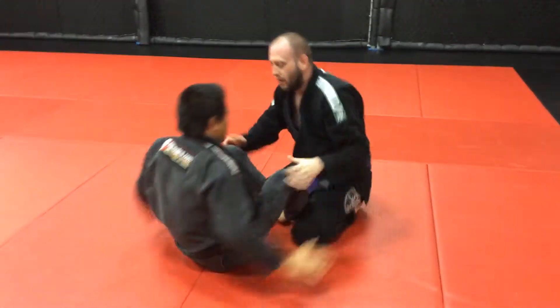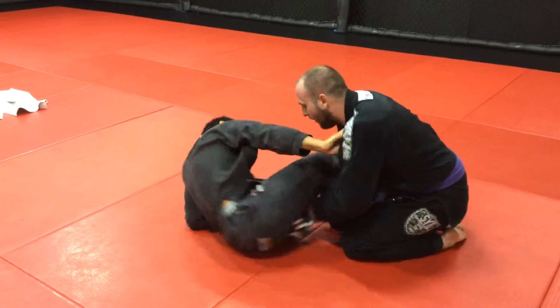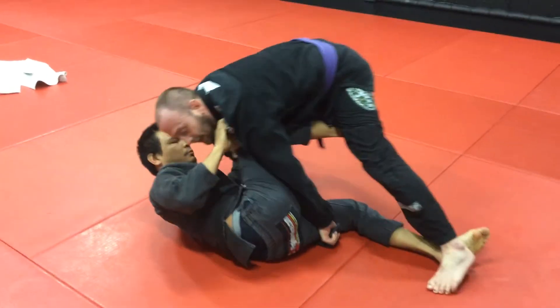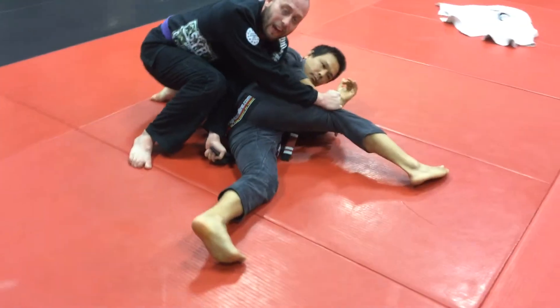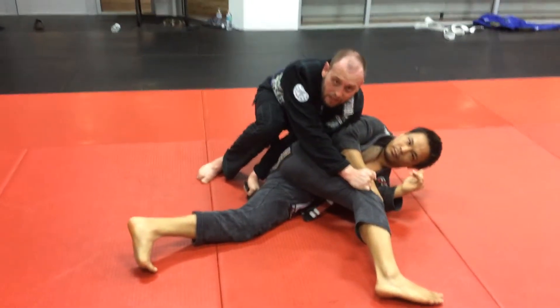So the same thing — I come in, he's working his butterfly. I come underneath and pinch. If he scoops out and gets a good butterfly hook and he's stopping me, I'm just going to pull down and change direction. No matter which side they decide to hook on, if they can't get the first one, we're just going to change direction to the other side.